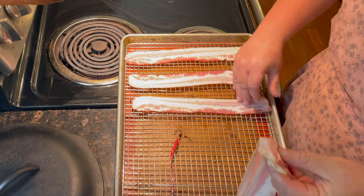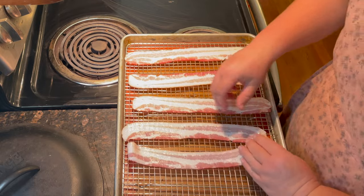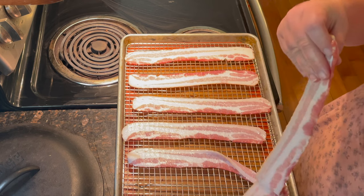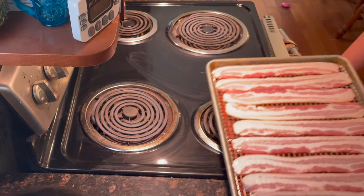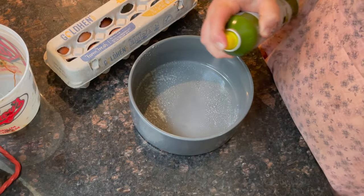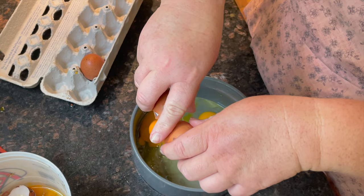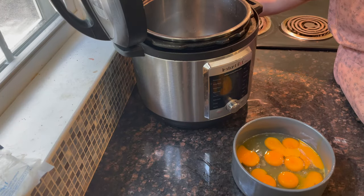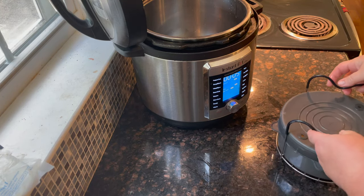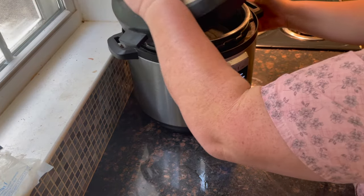If you've been around my channel for a while, you know this is how I cook bacon — at 375 degrees for 20 to 25 minutes on a cookie sheet with a cooling rack, and I put a silicone mat in there so I don't have to scrub the sheet so hard. For hard boiled eggs, I spray a ceramic pan, crack the eggs in, put it in the Instant Pot, and cook for about 10 minutes on low. When they come out, just chop them up.